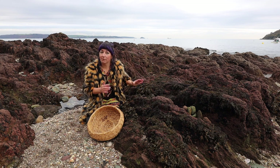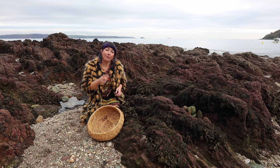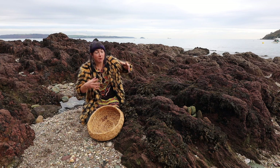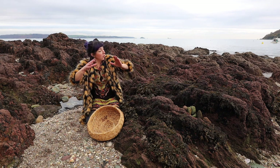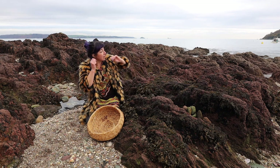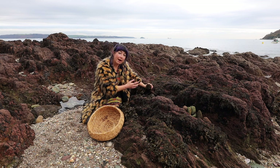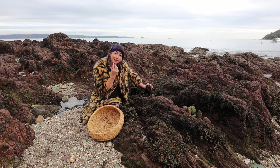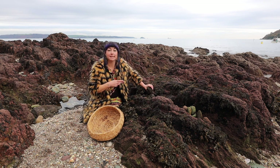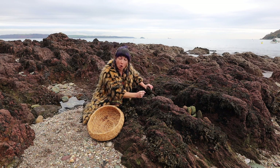Here at Kingsand on the Rame Peninsula, there are about 10 to 15 edible seaweeds you can eat regularly. Today I'll teach you about one that's easy to find even when the tide is mostly in, because it's a high-tide line vegetable. Seaweeds grow at different tidal points. Today we're looking at channel rack - this beautiful brown seaweed, very soft and supple. There are many types of rack; some are hard and dense, but this one is soft and subtle.